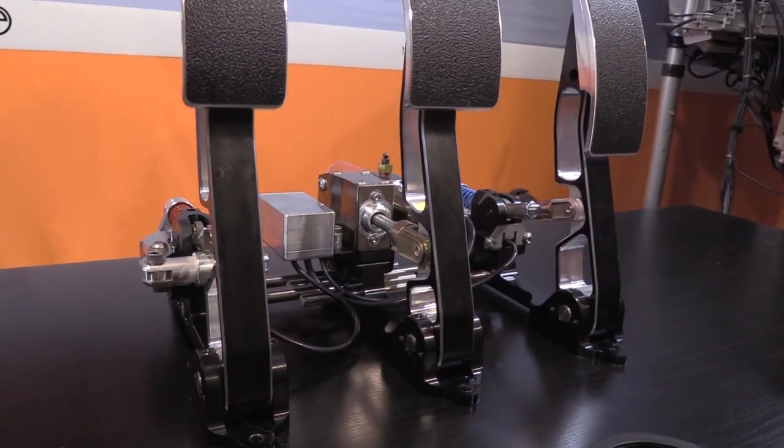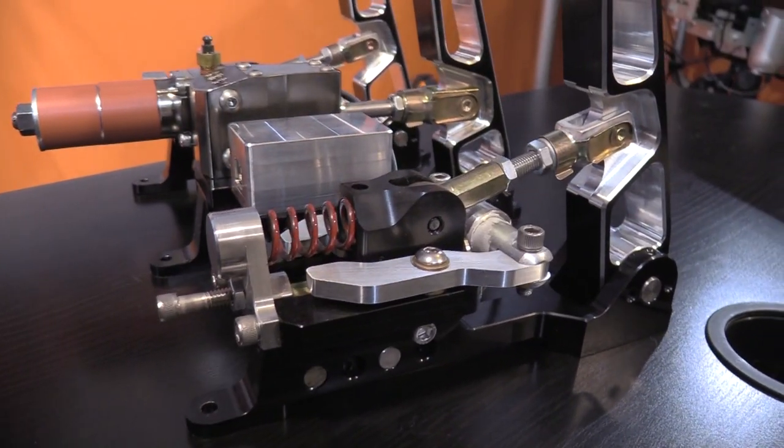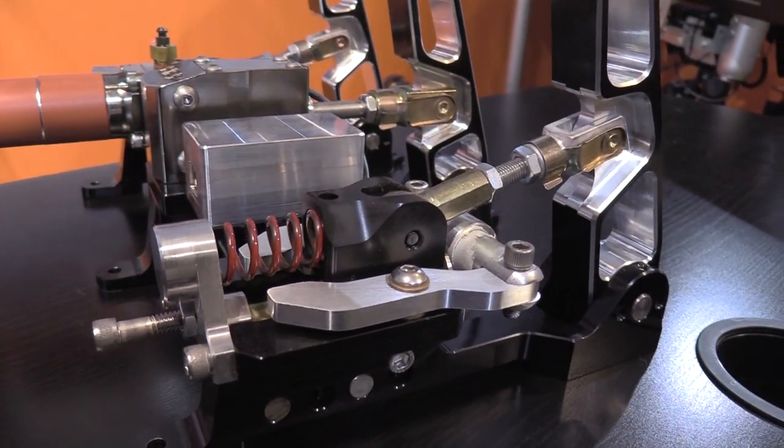At $1,395 you're talking about a very serious set of pedals. These are obviously built for very high-end simulators and the extreme hardcore sim racers only, but there are a few things that make these pedals very special and far from normal sim racing gear.